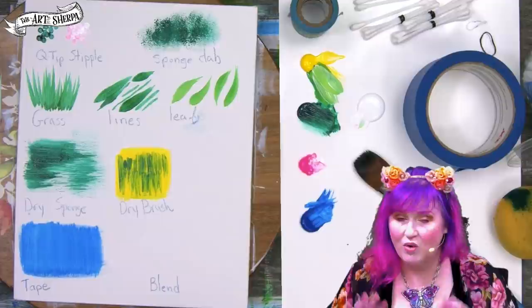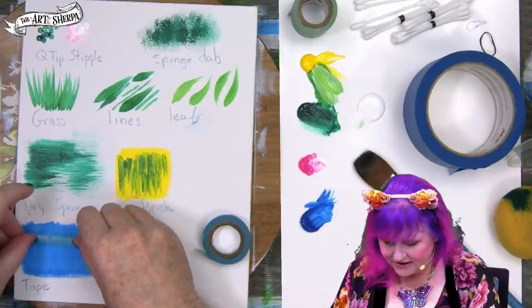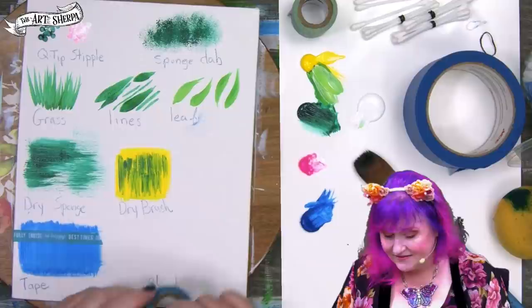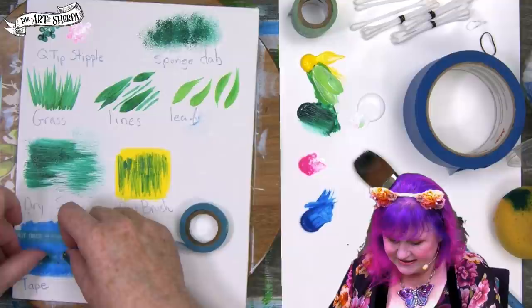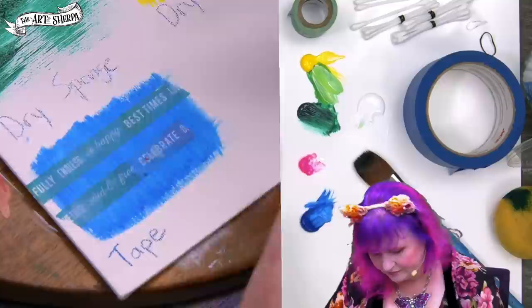A great non-traditional technique — one we're going to use a lot this week — is the tape resist. Tape gives you a straight line, but tape can also mask out areas. So if you want to create a pattern, a texture, or in the case of this week, trees, it can help you do that. The first thing is to put out your tape and then burnish it down with your finger. If you don't burnish down, the paint will go under the tape.